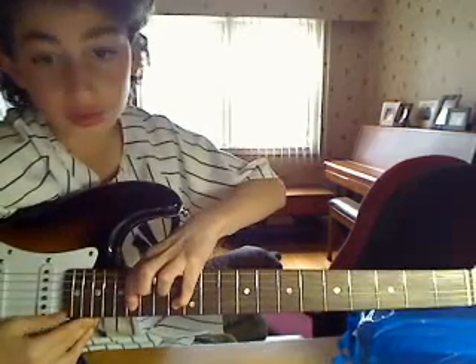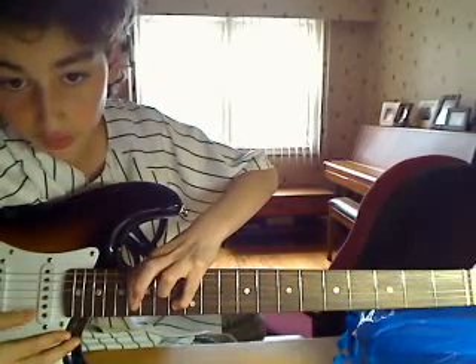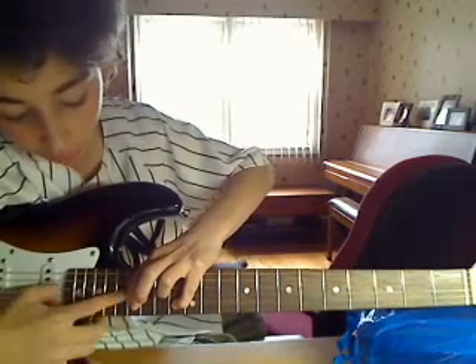And then just strum a couple times. Then you just strum it twice. Then you lift up the pointer finger. Then do that again, do that twice. Then you only strum once to lift it up.